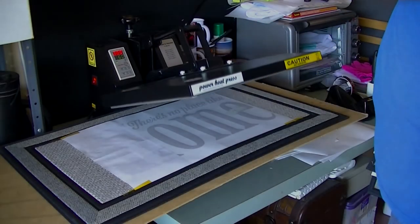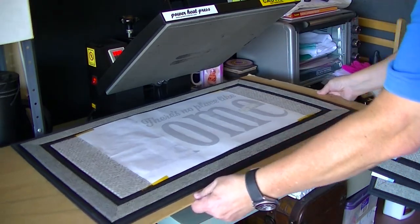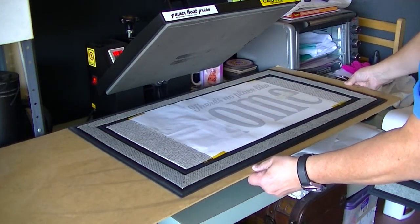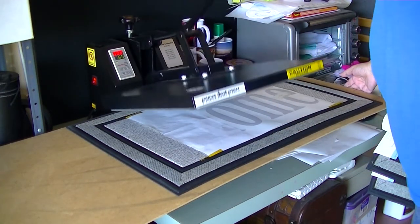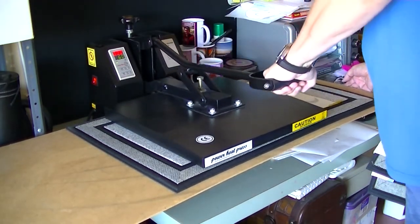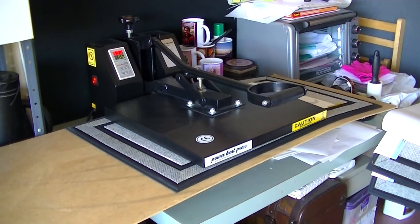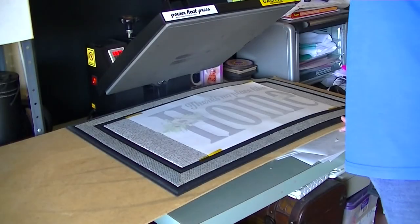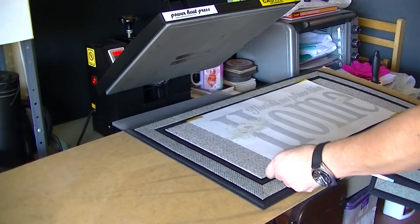The heat press is set at 400 degrees for 60 seconds. There's the first press done. We slide that over to keep the image stable — you don't want any ghosting. Here's the final press, another 60 seconds at 400 degrees. Now for the moment of truth — I hope this came out good.